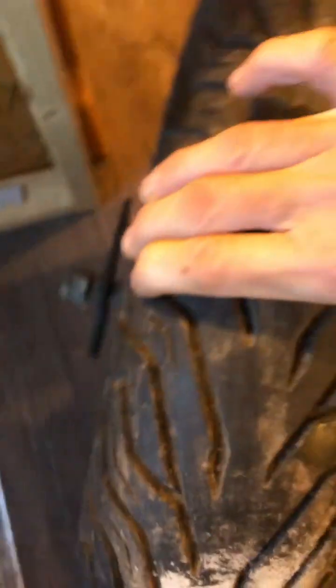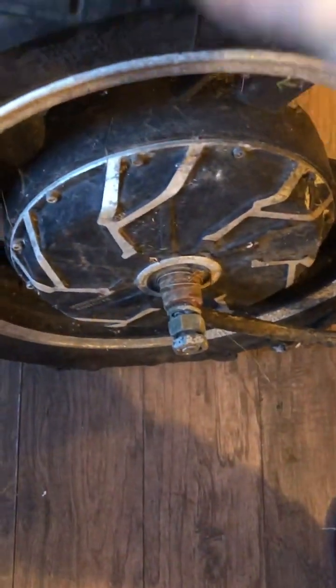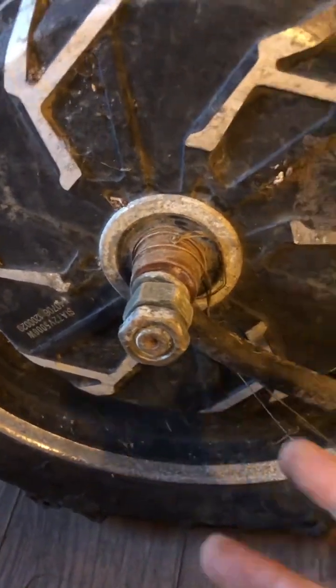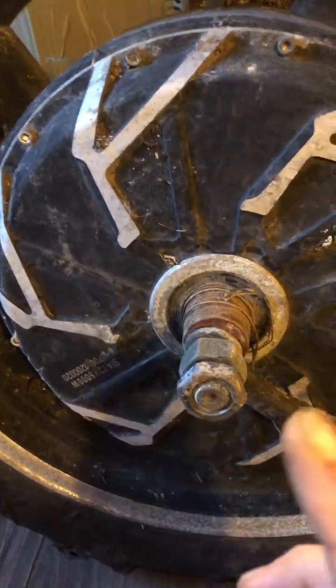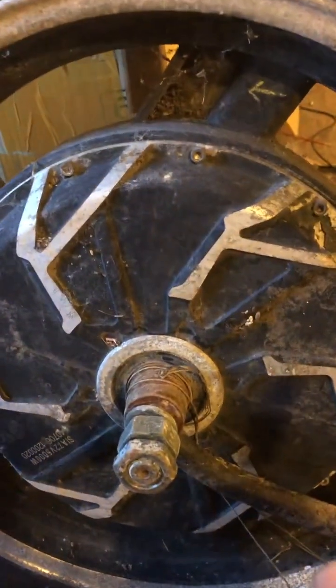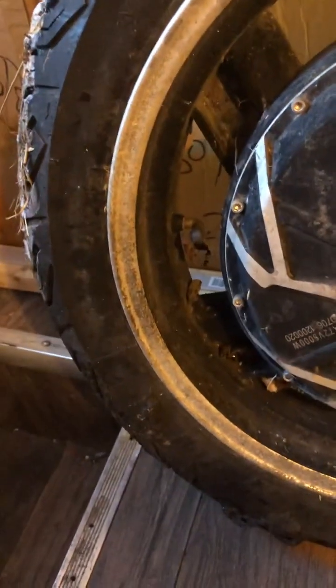It's goddamn heavy — about 80 to 100 pounds. Heavy tire. I'll drag it in and work on it. This is an e-bike rear tire for a motorcycle, and it will be battery-hypercharger driven by an AC motor.